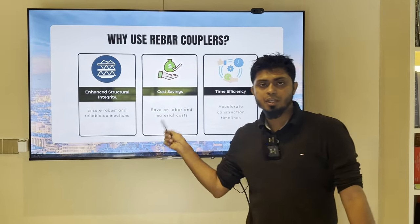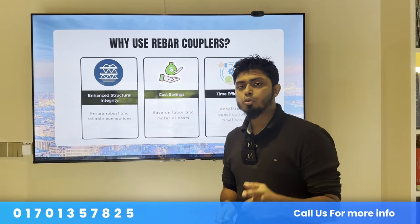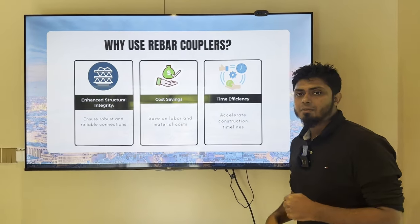The second advantage is cost saving — the coupler and lapping cost comparison. The third one is time efficiency.